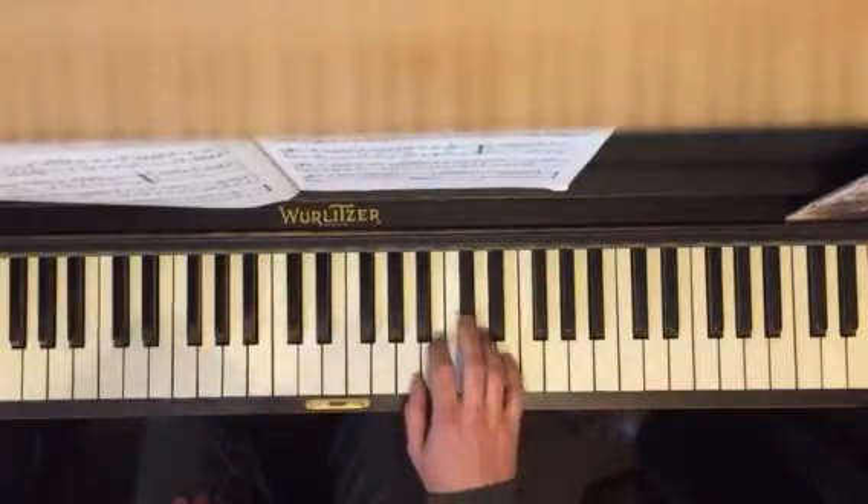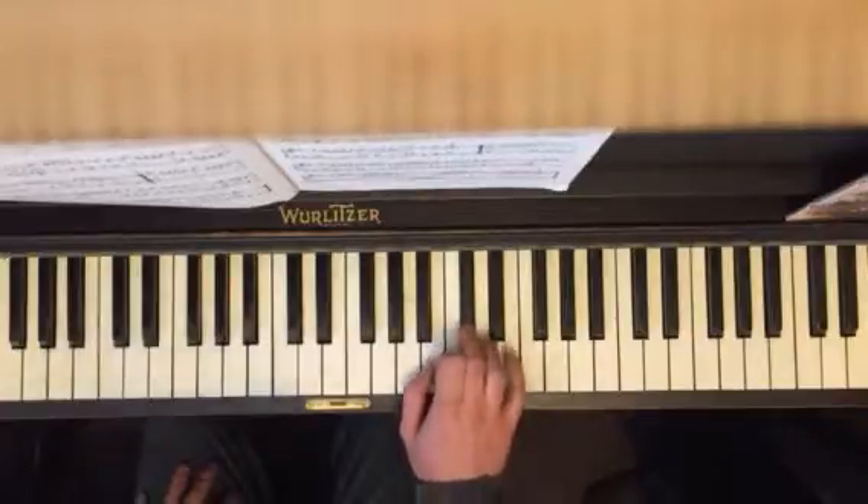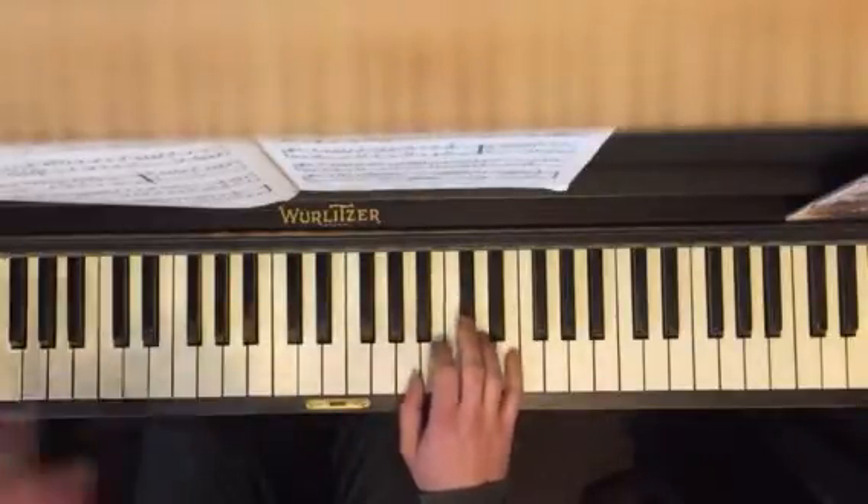Then section five, you go one, two, three. Okay, again, each section over and over and over again.